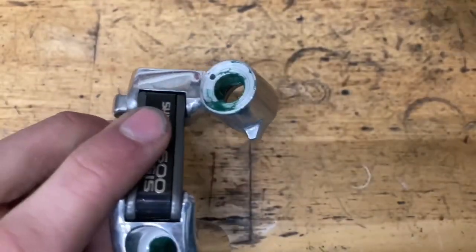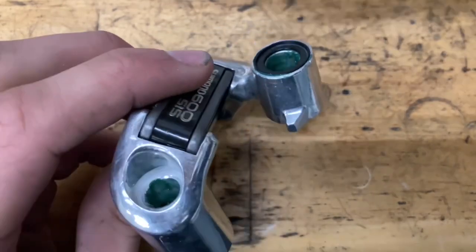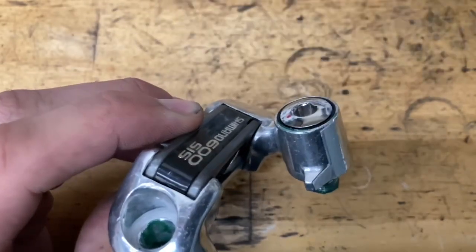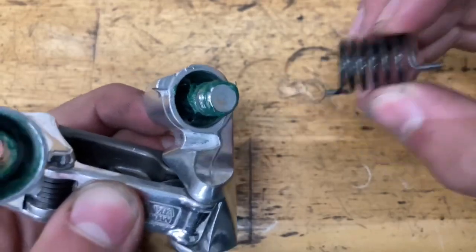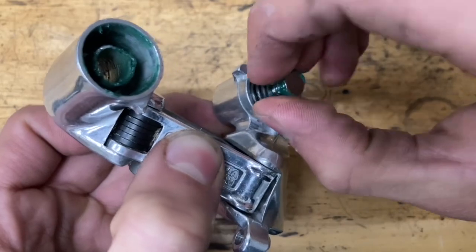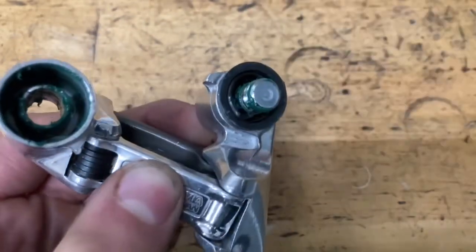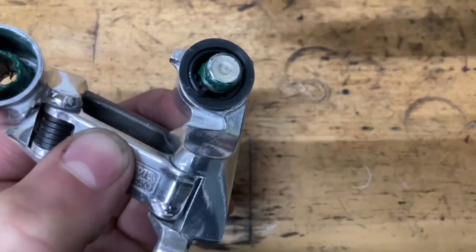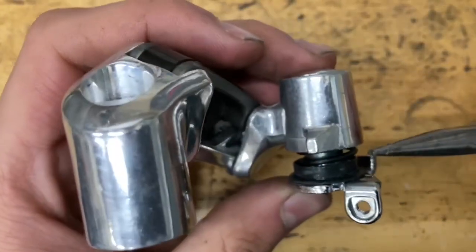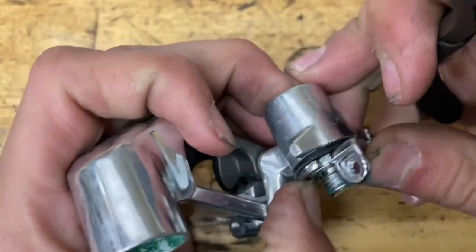First thing you want to do is grease up the inside nice and good. Then grab your little seal, slide it on, and grab your bolt and rotate it through with a rotating motion. Now grab your spring with the long end sticking up, find the little hole in there and stick it in, then grab your plastic seal and slide it on.